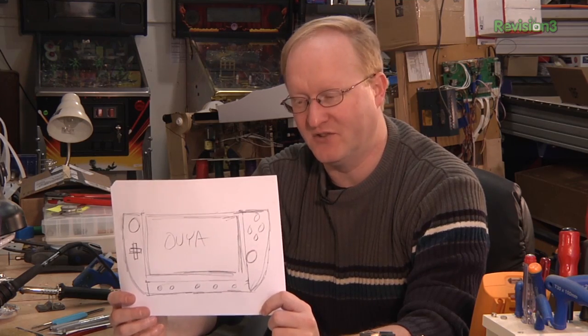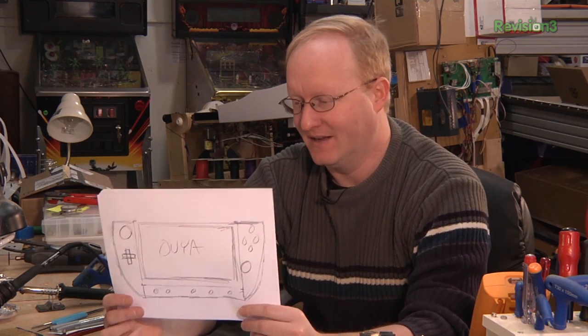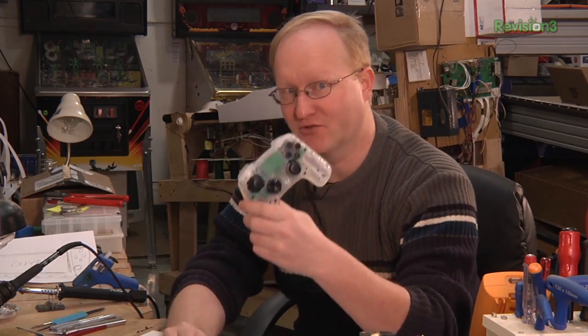In the previous episode, I drew this sketch so I had an idea of what the OUYA portable might look like. But I need to figure out this control area more precisely. So it's time to take apart the controller itself. We'll see what's inside, and then we'll hack it to work with that concept.